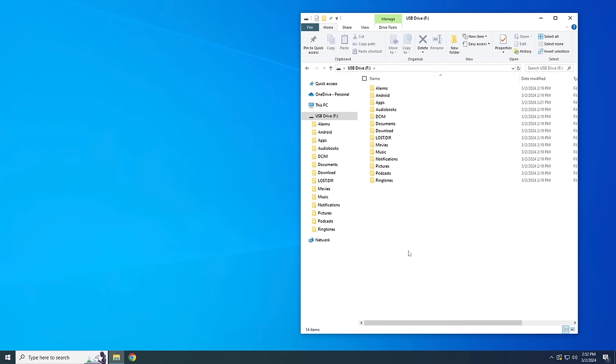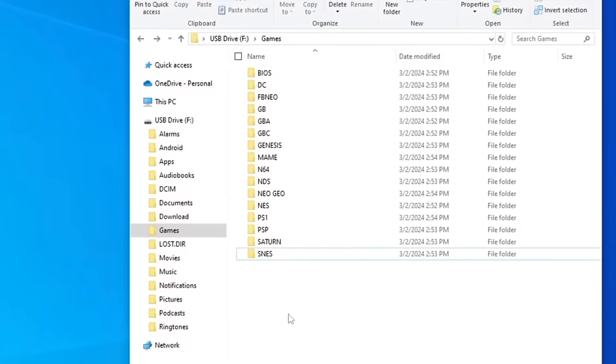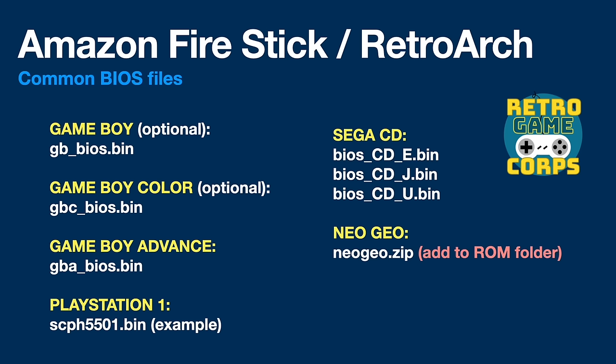Once you've chosen that, it's going to format the drive. Eject it from My Fire TV settings under USB Drive, then throw it into your PC — Windows, Mac, or Linux all work. When you open up the drive, you'll see a bunch of folders. Add an additional folder and call it "games" or "ROMs" — whatever you'd like. Within that, you'll make all your subfolders where you'll put your BIOS files as well as your games. These files are copyrighted, so I'm not going to show you where to get them. For BIOS files — system files necessary for certain emulators — here's a listing of the common ones you'll need. Note: for Game Boy and Game Boy Color, BIOS files are optional but give you that nice boot screen. For PlayStation 1, there are many different BIOS files. For Neo Geo, put the BIOS both in the BIOS folder and in your Neo Geo games folder.